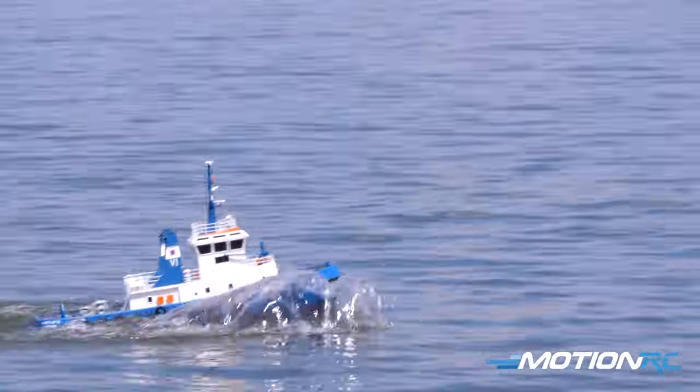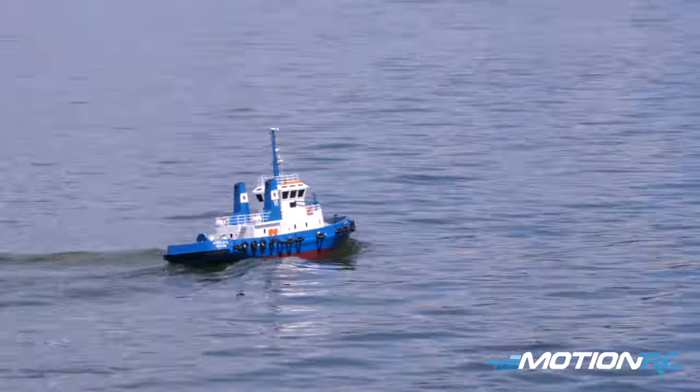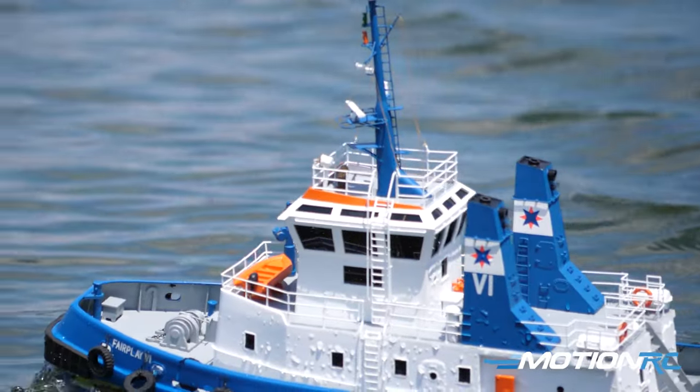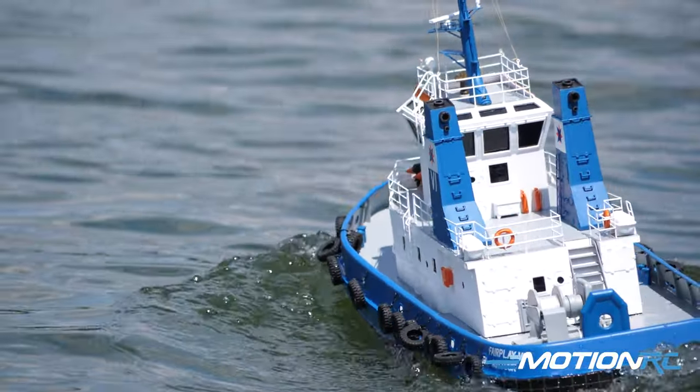It's just really, really well done. So there you have it, guys. That's going to do it for this video of the Fair Play 6. The link is going to be in the description down below — pick yours up today. I think you guys will love it. Anyone who's a fan of RC boating is going to love to have a nice tug in their fleet.